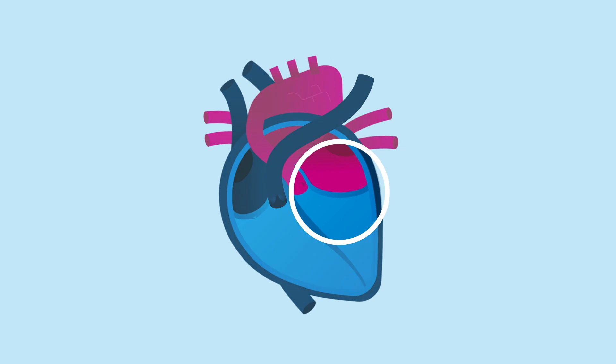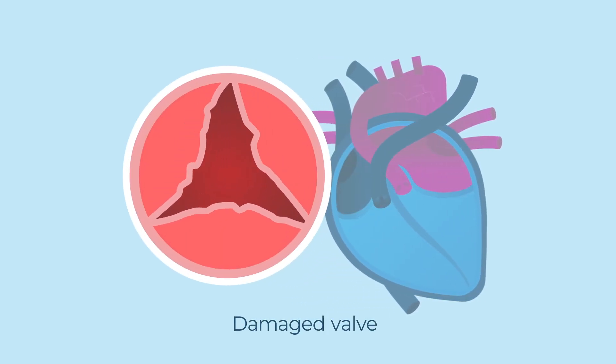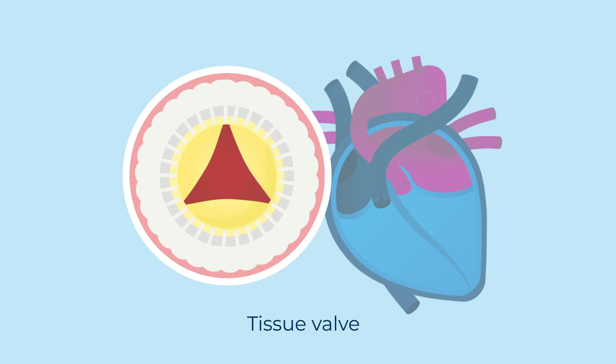Your surgeon will replace your faulty valve. They have two options here. A mechanical valve is made from carbon and metal and is very long-lasting. A tissue valve is usually made from animal tissue. It may wear out faster than a mechanical valve and need replacing every 10 to 20 years via further procedures.